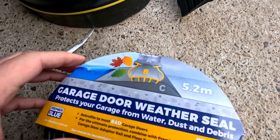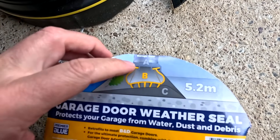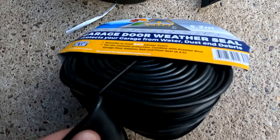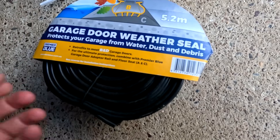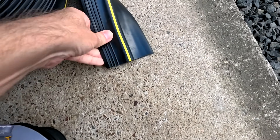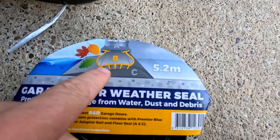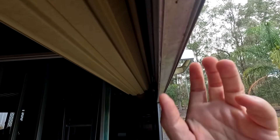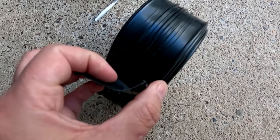This weather seal consists of three parts: A is the rail itself, which is already mounted here on the garage door — you can see that profile. B is the weather seal rubber itself. And then there's also a floor seal, part C, which goes on the concrete. Once attached to the rail, it closes the gap to the concrete floor. When we moved in here in 2009 we already had a weather seal mounted, but it was brittle and came off completely after a while — that's why I bought a new one.